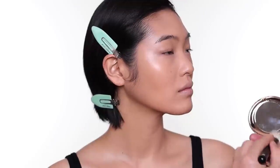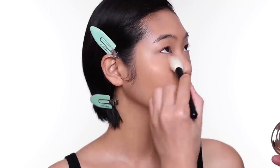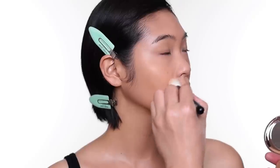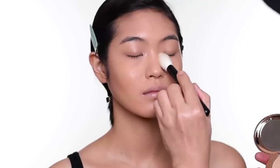I want to set the skin mainly just under the eye, around the nose, and the T-zone.